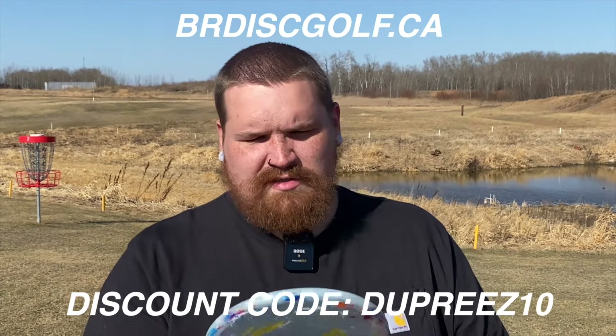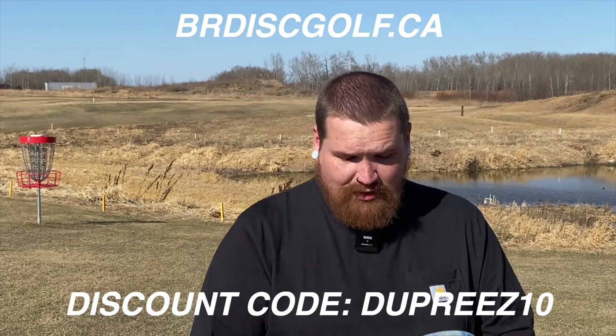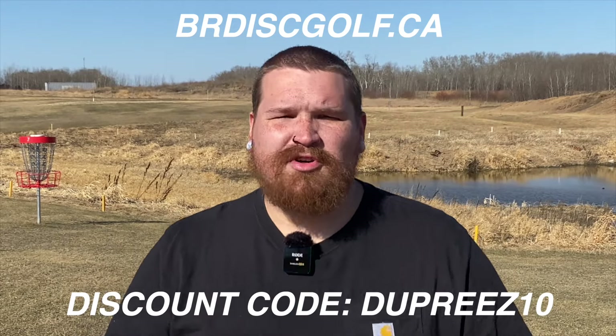I'm excited to bag this disc this year. Go pick yours up from BR Disc Golf — you won't regret it. It's a really great disc. Use code Dupree10.